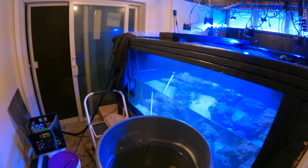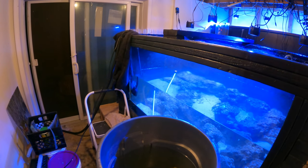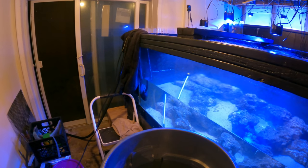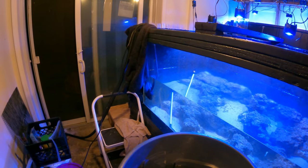Five minutes in, we're on to Plan B. The 600 gallon is going to get a 450-gallon water change because it is too deep for me to reach and get all that big heavy rock, but we're making it work.